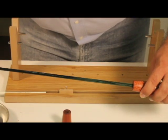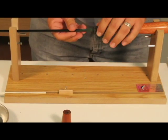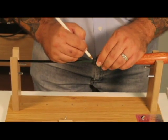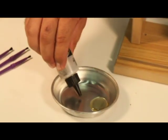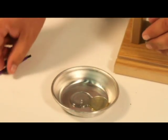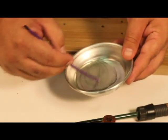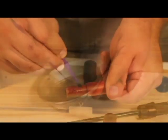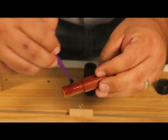First we dry assemble all the components to make sure they fit and to determine where we're going to be applying glue. Use a white grease marking pencil to mark where the reel seat assembly will be attached to the rod. Mix up the two-part epoxy, making sure you use equal parts and mix it thoroughly.